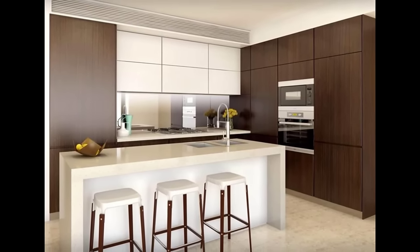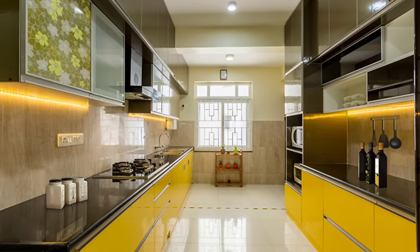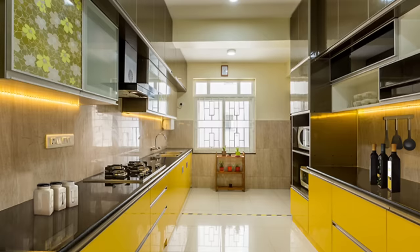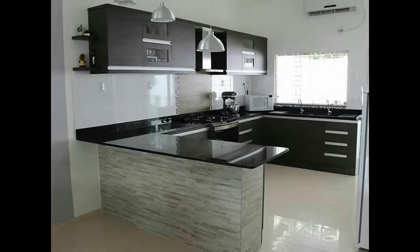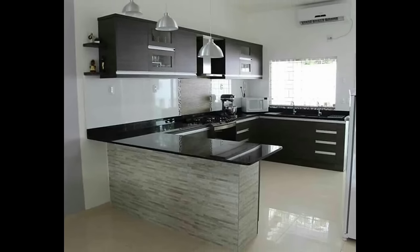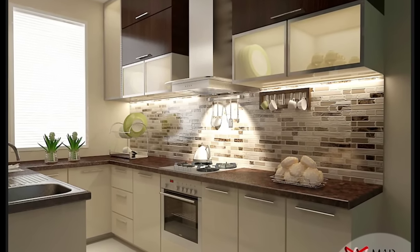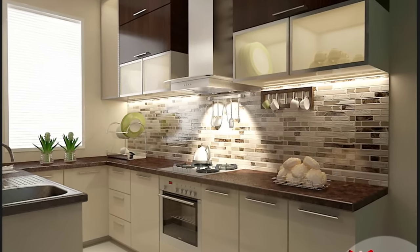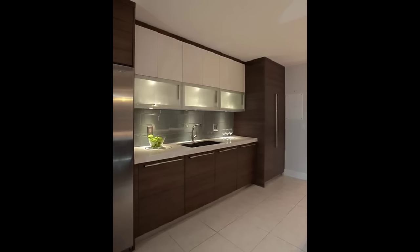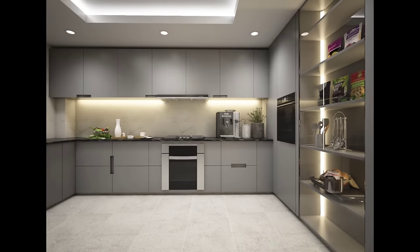Number 1: Identify your kitchen work triangle. For the uninitiated, a kitchen work triangle constitutes your refrigerator, sink, and hob. A large part of choosing a kitchen layout is deciding how these three essential items interact with each other — like the location of and the space between each. Draw up a rough sketch of your kitchen space before thinking of the layout.